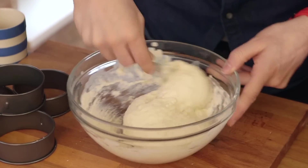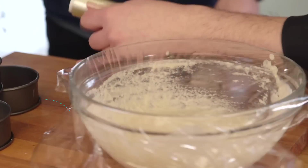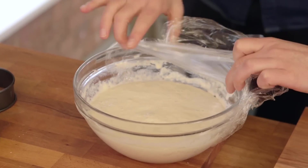It looks like a bumpy paste. It is quite thick and pasty. Cover your doughy, batter-kind-of-thing with cling film and put it in a warm place for an hour. And this is our nice frothy one — have you been in an airing cupboard for an hour?